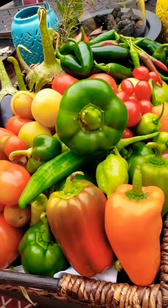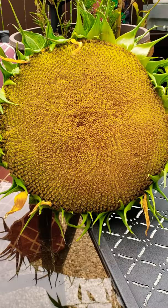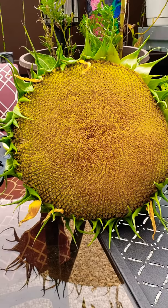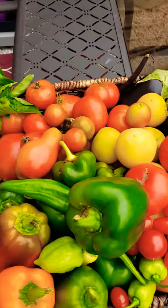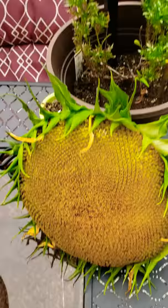Well, hello everyone. Welcome back to the channel. As you can see, I'm outside with a lot of the things that I harvested. I still have more to go, and isn't she beautiful? That was the big gigantic sunflower that was over there — it just got cut down yesterday. So today is going to be garden tour week nine. I'm completely grateful for all the stuff that just keeps coming in. I will go through some of this stuff and show you what I harvested, but let's take a look around.